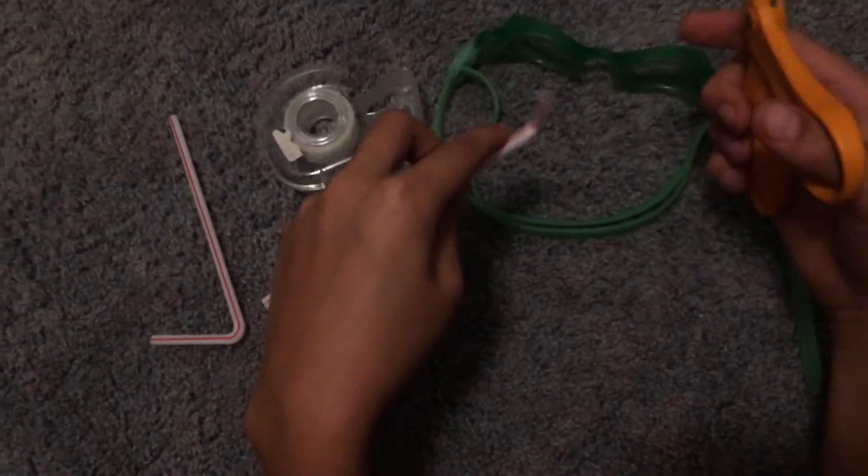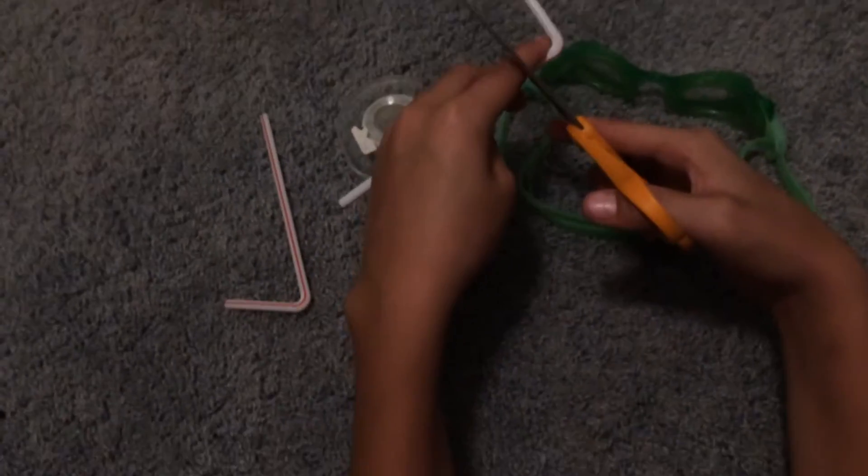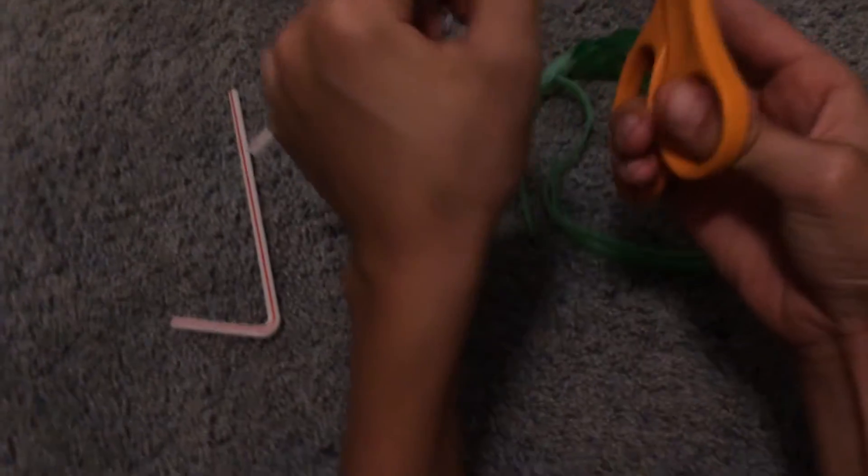I'm being serious right now. So first what we're gonna do is cut off the end of one straw.